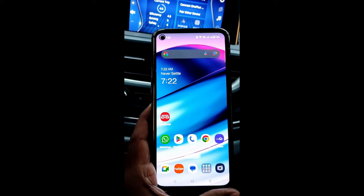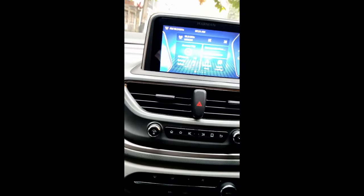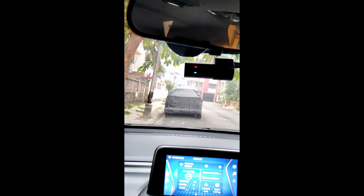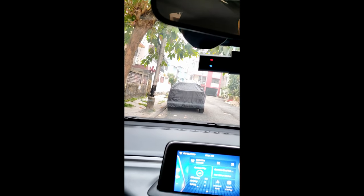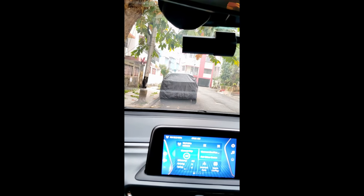Now let us stop the car and see whether it goes to parking monitor or not. You can see the recording has not stopped — recording is going on, so the parking monitor is enabled. You can see how easily I have enabled the parking monitoring system with this hardware kit.